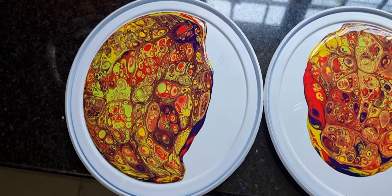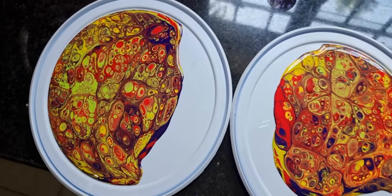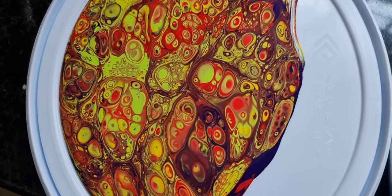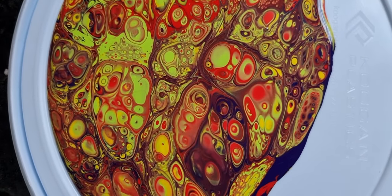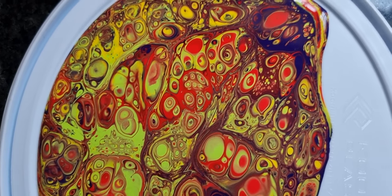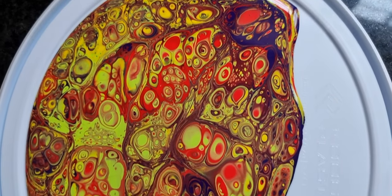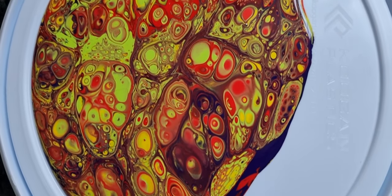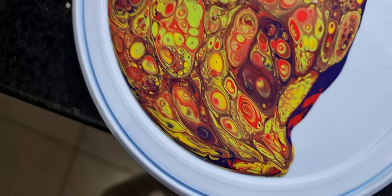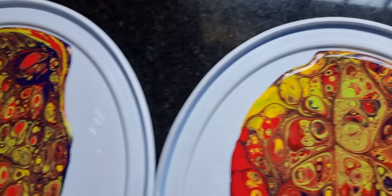Obviously when anything gets manufactured we have to be sure it works before we sell it. Look at these beautiful cells we're achieving with the flip cup — cells within cells, very very complicated cells. The thing with this is you can't tilt it because the cells get distorted and damaged. These cells just come up naturally as the paint spreads out, so you have to make the paint thin enough to spread out but not so thin that you get muddying.